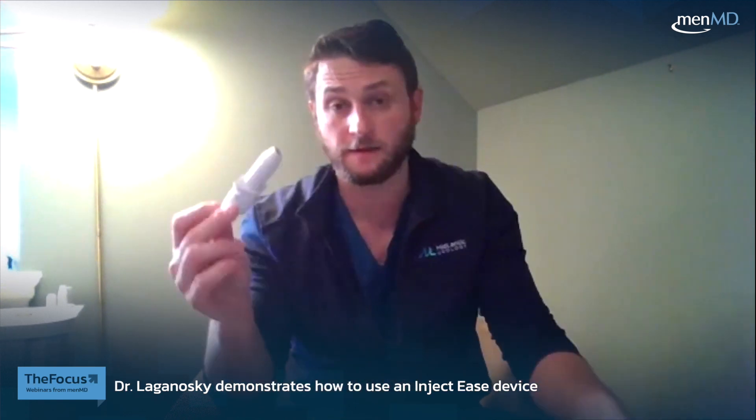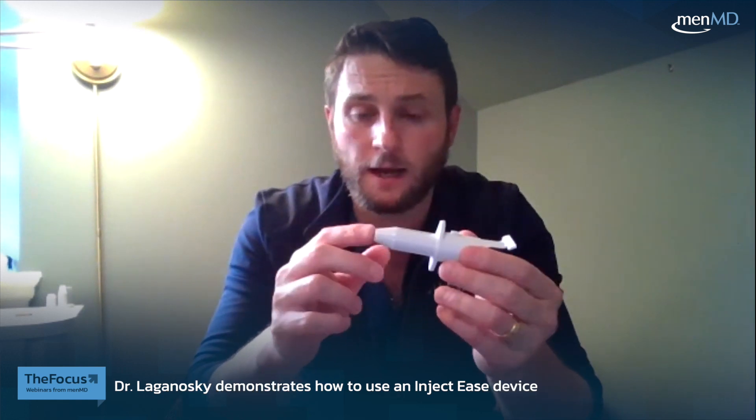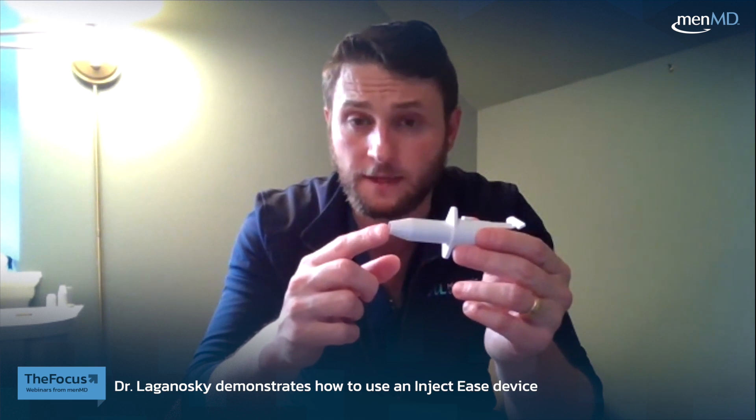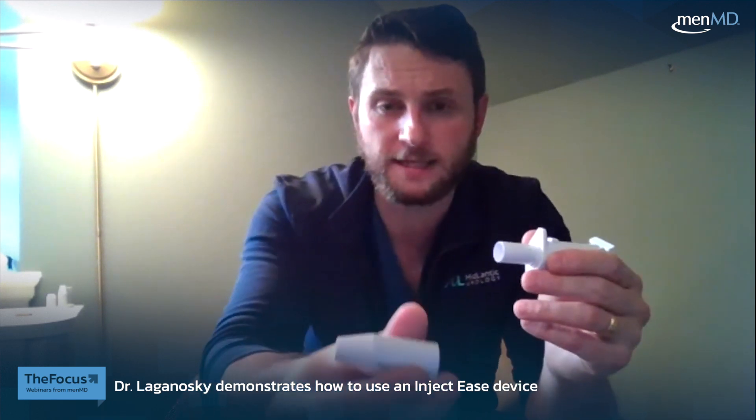I've assembled an option for you, but there are a couple of ways we can modify this device. It's meant to regulate the amount of needle tip that comes out and to make this a straightforward, reproducible way to do these injections over time.